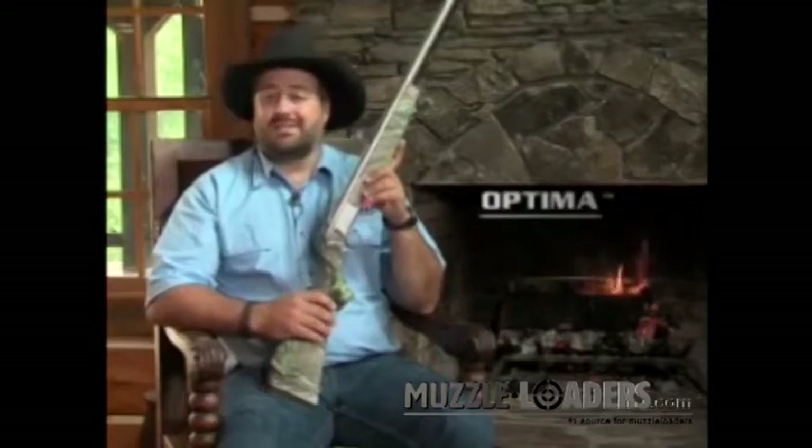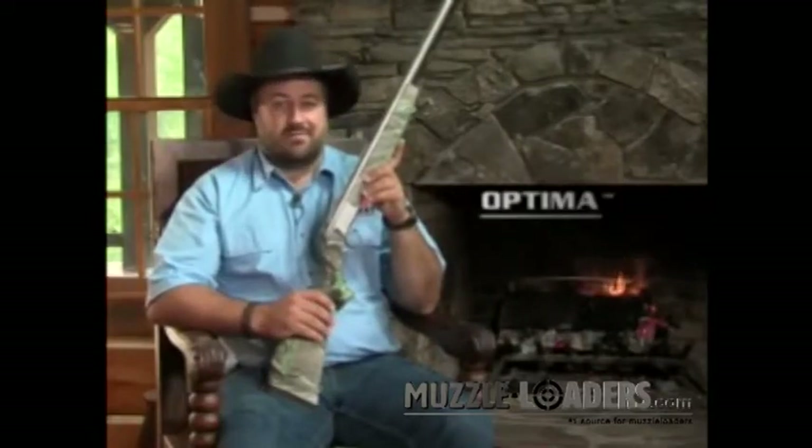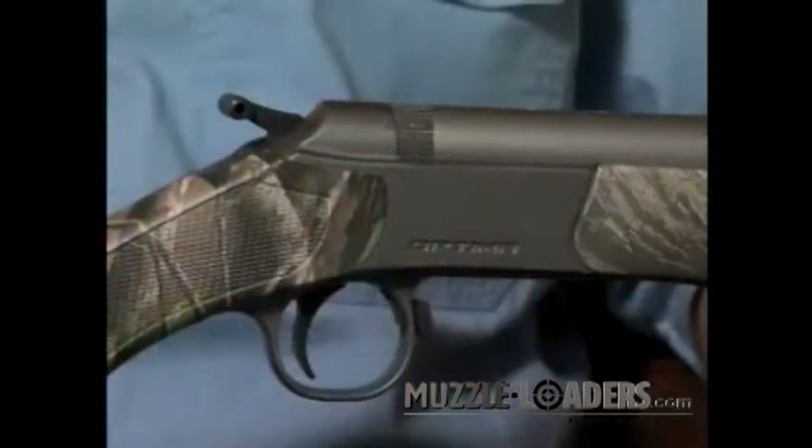Hi, I'm Chad Shear of Shoot Straight TV and I'm here to tell you about CVA's Optima rifle. CVA has completely redesigned the Optima, keeping all of the best features of the original and then improving all the aspects that could be improved.